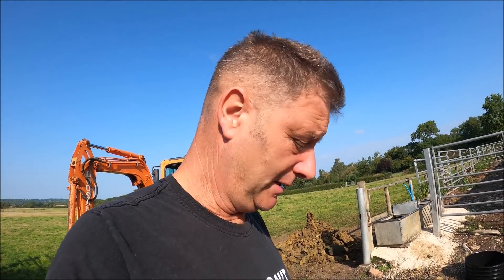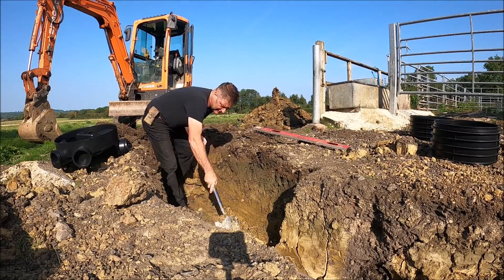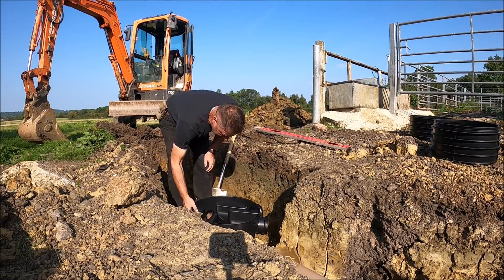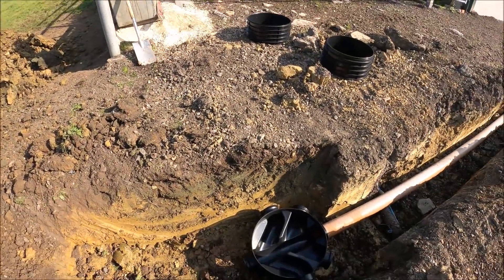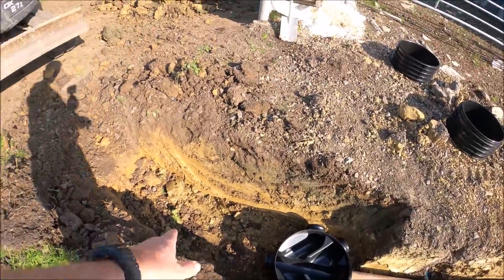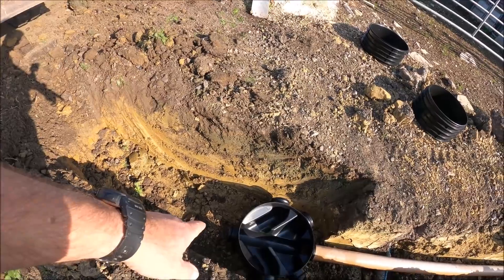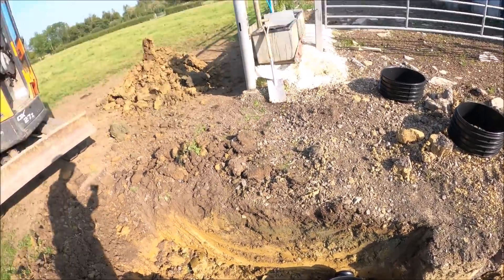It kind of went straight in there - a couple of little scoops out with a spade. I haven't got an exact right correct line going that way, so I'm going to have to get a bend, which I can't get today unless I go to Screwfix. I might have to go to Screwfix anyway.